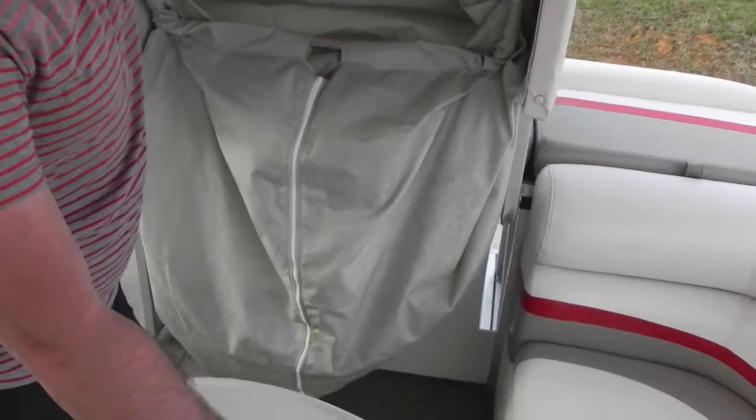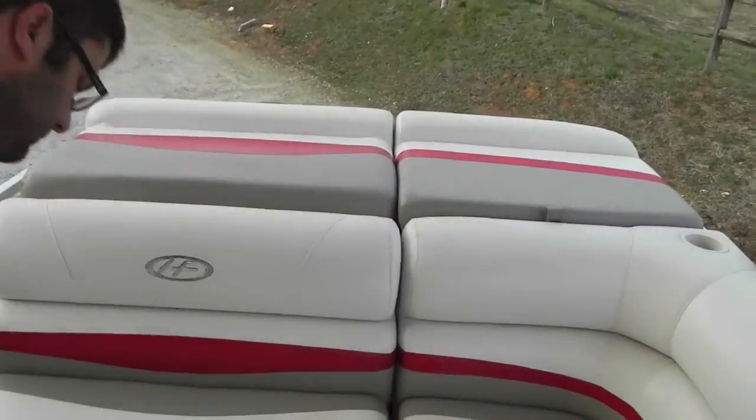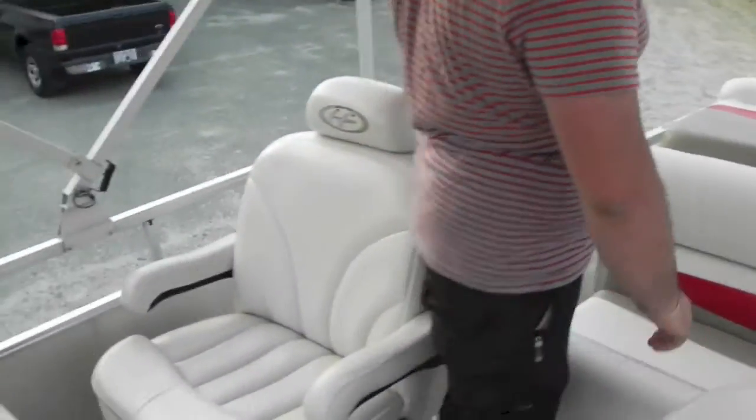Right here you have a changing station — I just un-spun the table, so don't mind that. Really nice. If you've got kids or a wife, they'll love that. We'll put the table back.